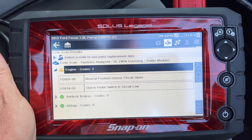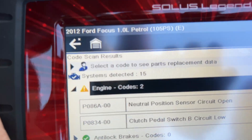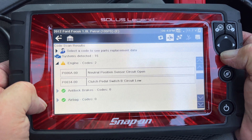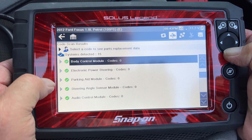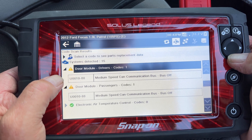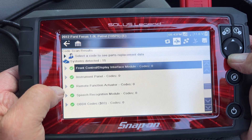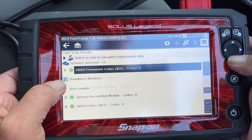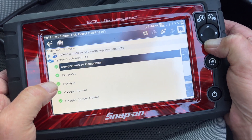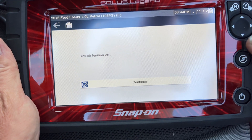Now what it will do is come up with any faults to tell us. Right — systems detected: 15. Let me just scroll through a minute, we'll reset these in a minute. Airbags are okay, all these modules are okay. Let me just read what it says — we're going to reset all this in a minute. In case the battery's ever been low: misfires — never. Misfire — the fuel system's okay. Oxygen sensors okay. So what we're going to do is reset it all.